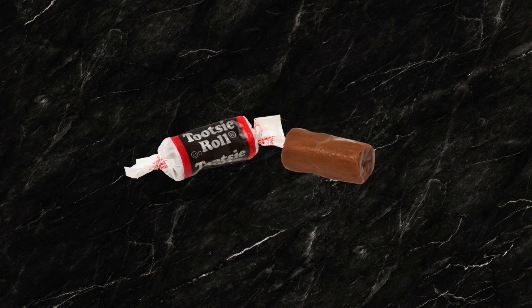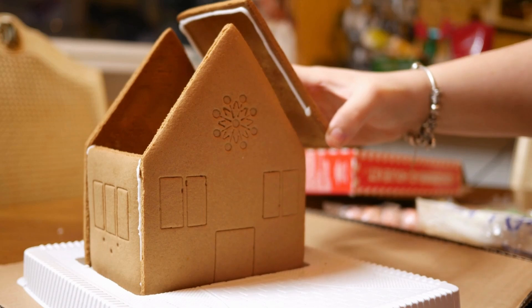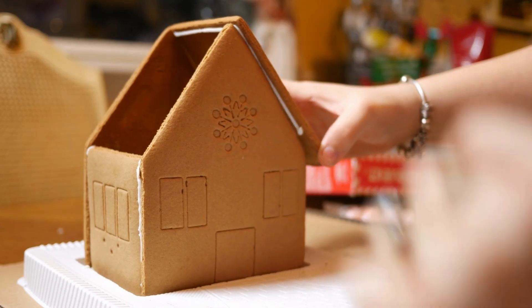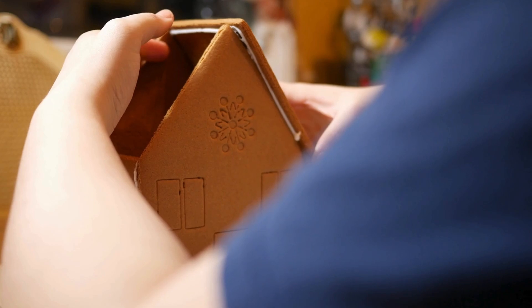Then I used Tootsie Roll Midget candies, but any type of Tootsie Roll will work. And then some royal frosting. If you're using this for a gingerbread house, you should already have some type of royal frosting or something you're putting the house together with — just save a little bit to use to attach the legs to the bench. You don't need much, just a little bit.